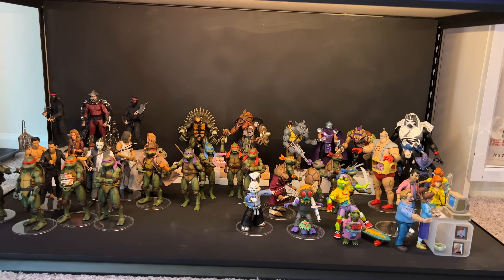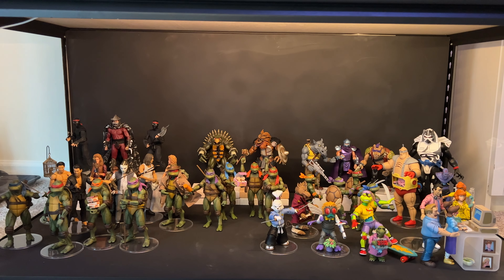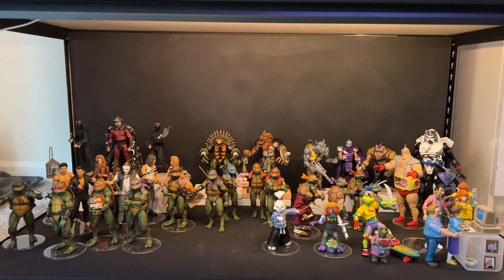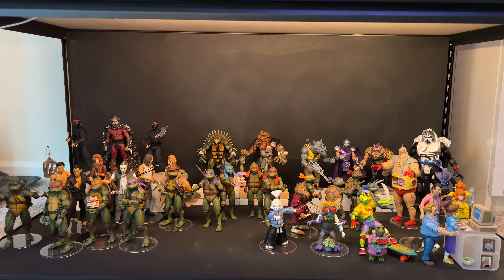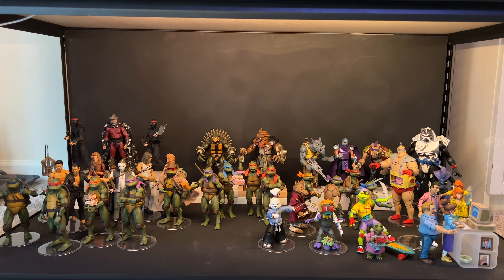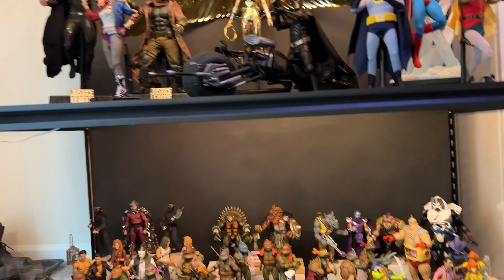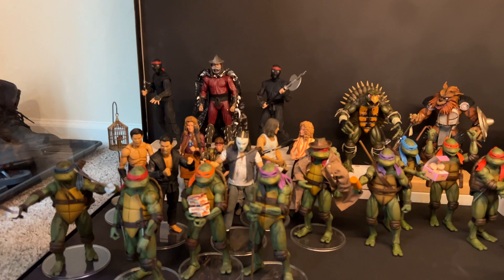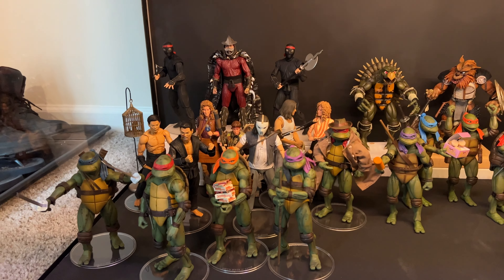Last but not least — it's not all about Hot Toys with me. You all know I do Half Shell Saturdays with the great Local Lou every Saturday morning. Here is my NECA TMNT collection. Let's go in for a closer look — we have everything from the first movie.